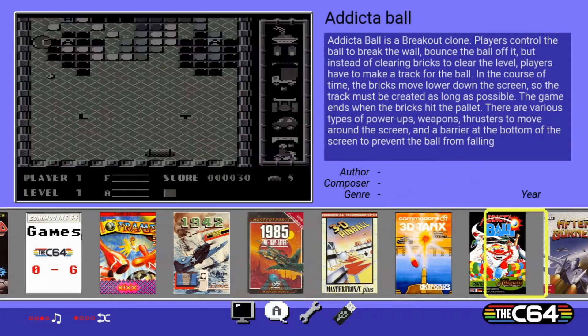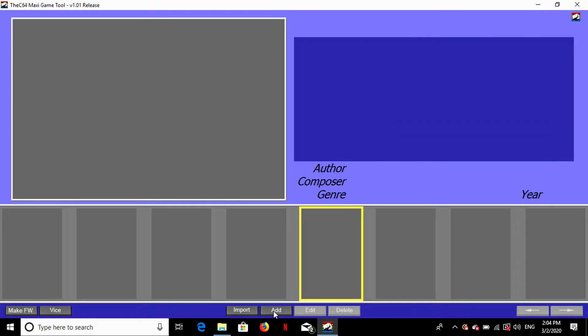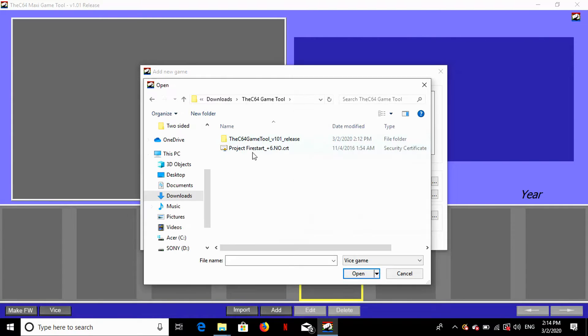Scrolling across the carousel, 4x4 is now gone for good. Here's how to add a game: click Add, and at the top you've got a description field for all the basic information about your game. Below that is where you link up the actual game file, the cover art and screenshots. Over on the side is a description field. I'm going to put on Project Firestart — it's an excellent game. I checked it up on Lemon 64 for the info, and I'm choosing the CRT file for the game.